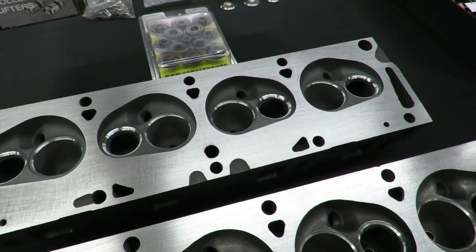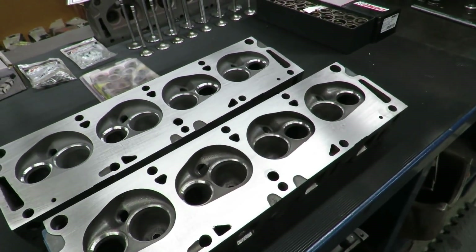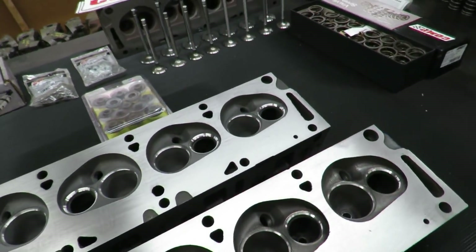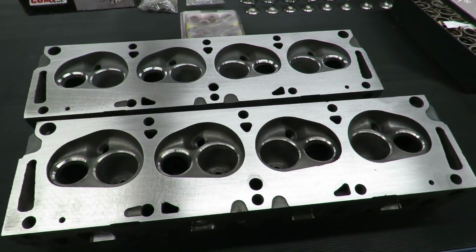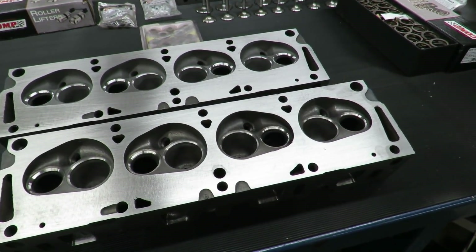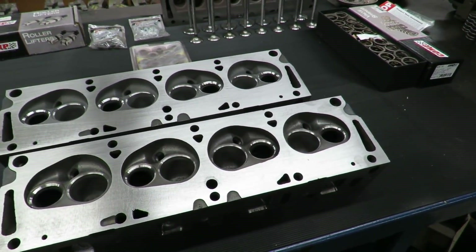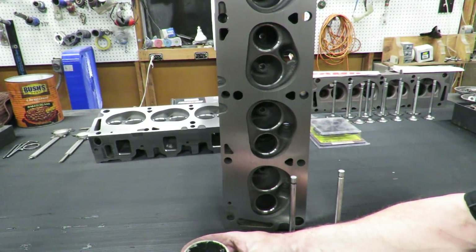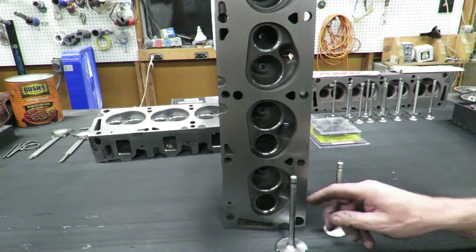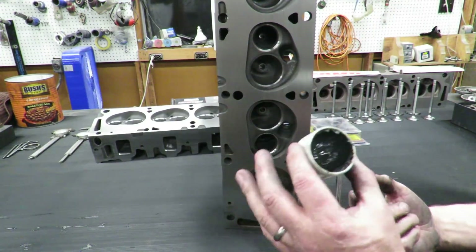One of the next things we're going to do is, just to ensure that the valves have a perfect fit in their seat location, I always do what I like to call lapping the valves in. I'll show you this process on a couple of them. This is what we call lapping compound, and I try to lap in every set of heads that I do - it just gives a truer seat and makes sure we're going to have a really good seal.